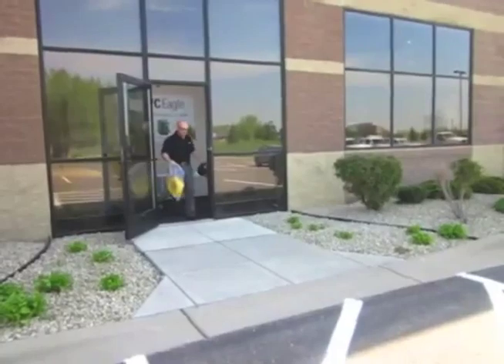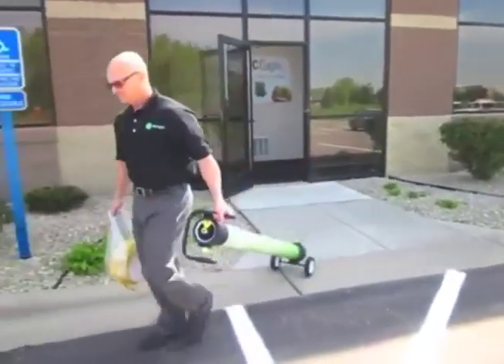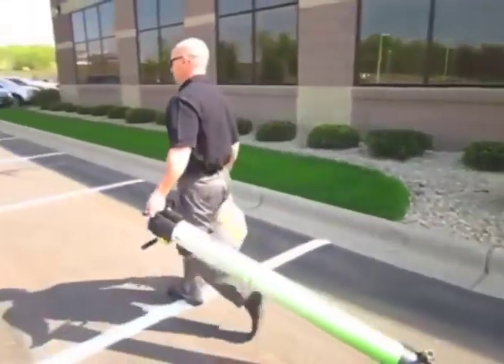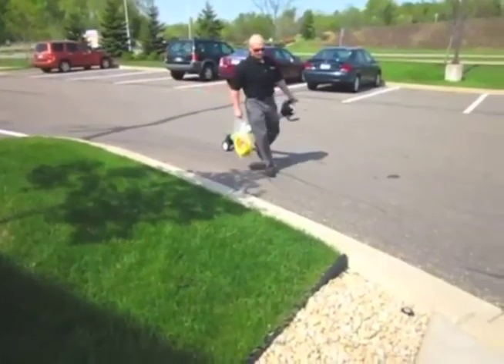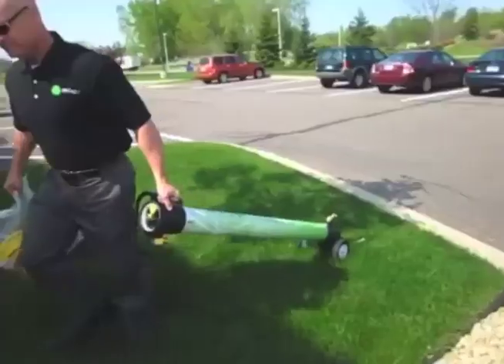You will notice how lightweight, compact, and portable the HydraTube is. Weighing in at only 28 pounds, and with its large wheels, the HydraTube is easily moved in and out of vehicles, buildings, and across most all types of terrain, including curbs.